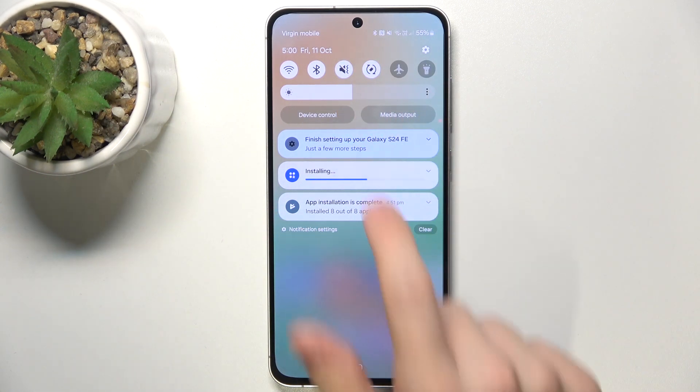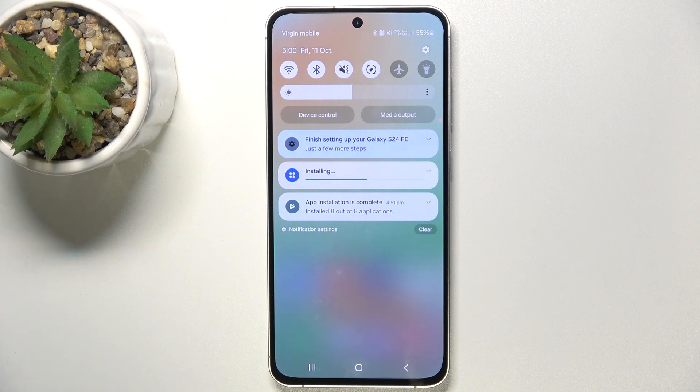When I click on it and it looks like this, that means it's in vibrate mode, so I will not hear the sound of incoming calls and notifications, but I will feel the vibration.